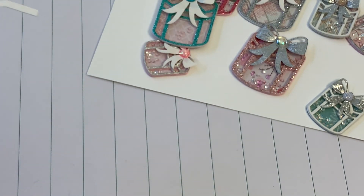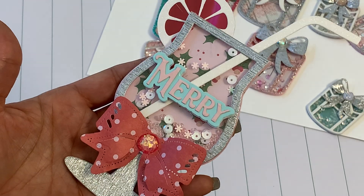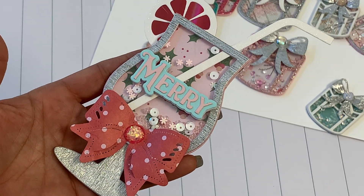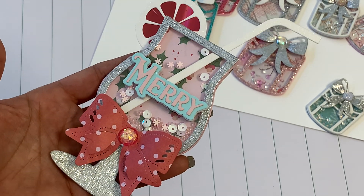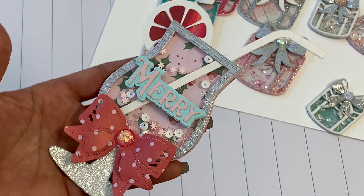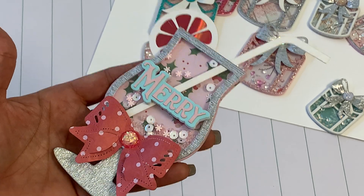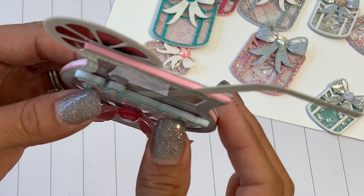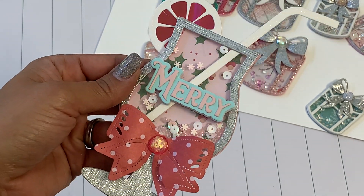I did die cut out a word to show you that you could pop a word on this drink. So it could say, you know, 'Merry.' This could be a tag or just an embellishment on a scrapbook layout, or it could be a huge Christmas tag, or you could even pop it on a wine bottle tag. I did pop the 'Merry' up on foam, and that would be a really cute little embellishment for that cup.